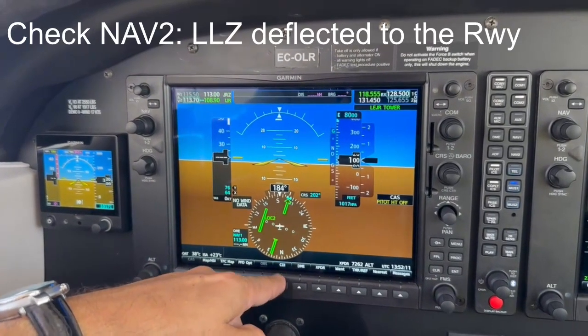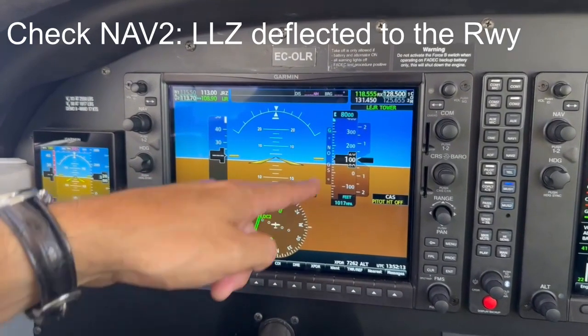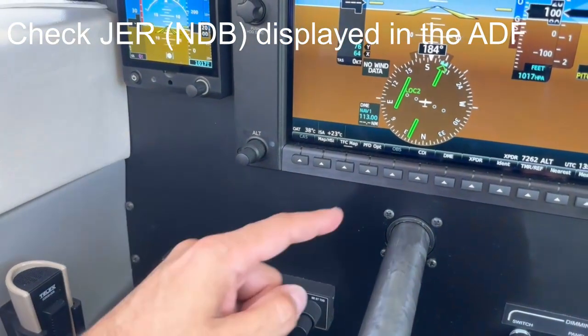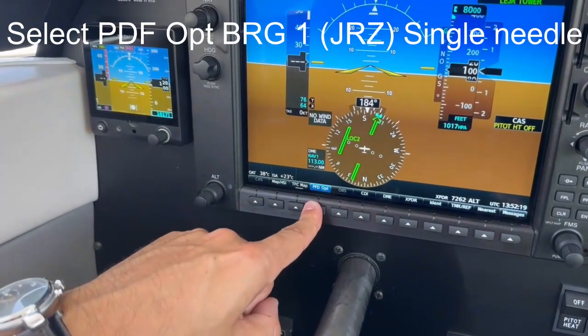Check on NAV2 that the localizer shows a sensible deflection to the runway. Display the NAV1 VOR on the single needle by selecting bearing number 1.